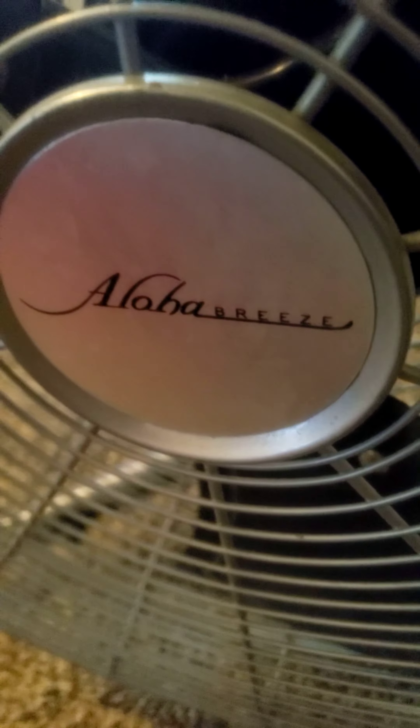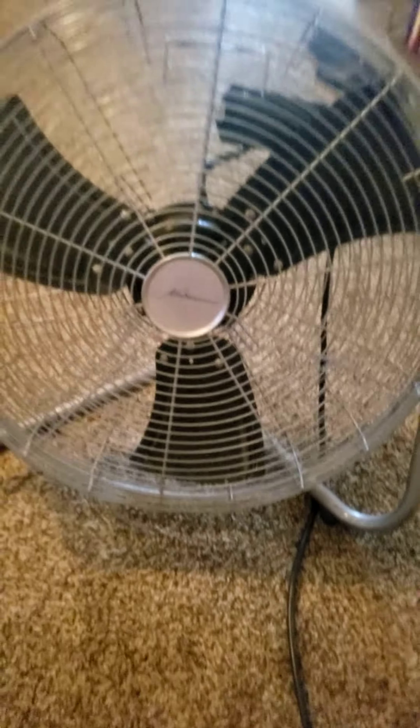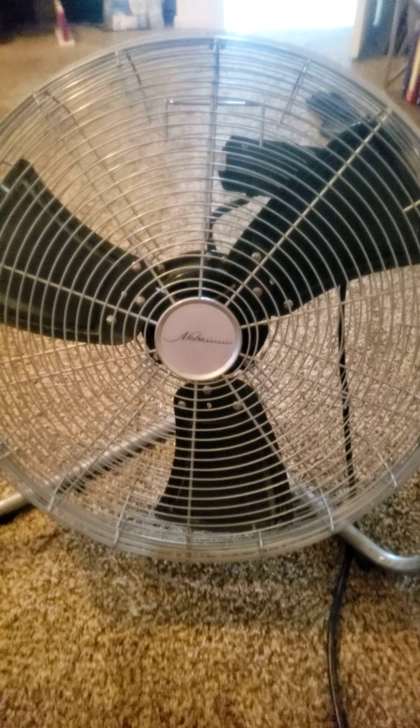This video is for the Aloha Breeze Floor Table Fan. This fan is so powerful — I absolutely love it.